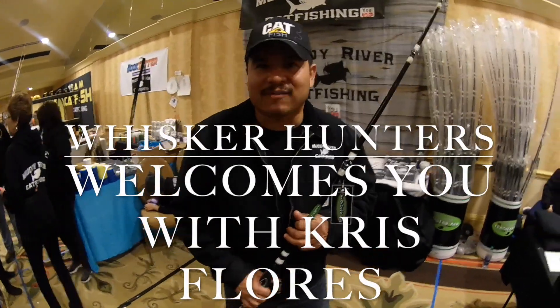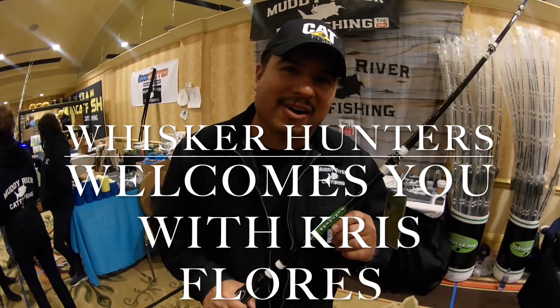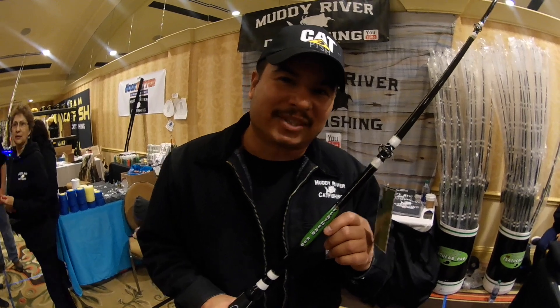Hey guys, I'm Chris with Muddy River Cat Fishing and we're proud to announce our flathead rod. We worked on it all last year, tested it out, designed it, and now we are officially releasing it to the public.